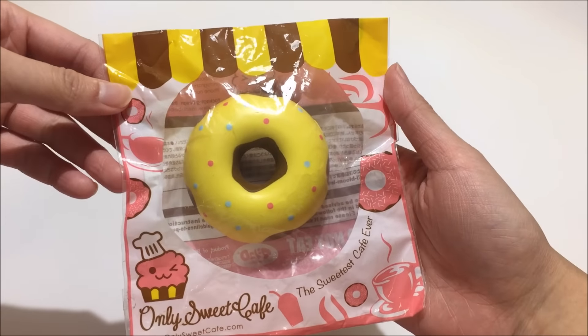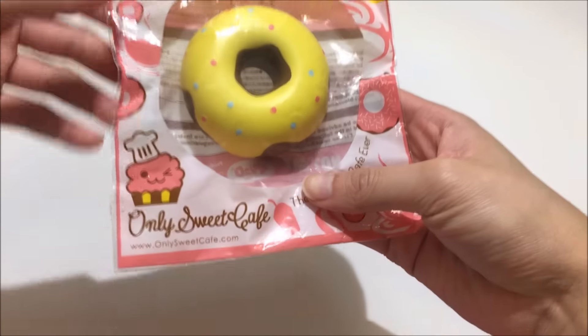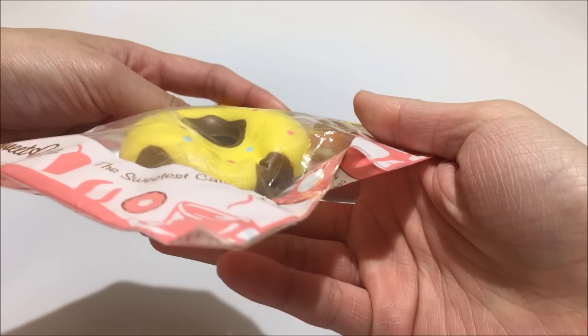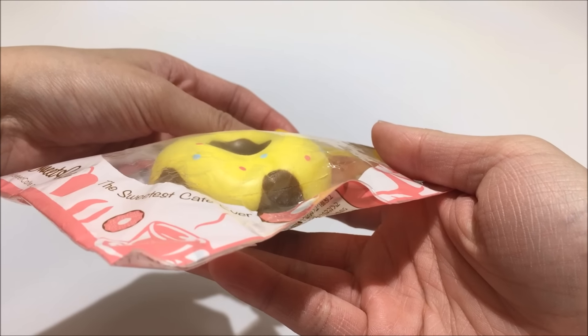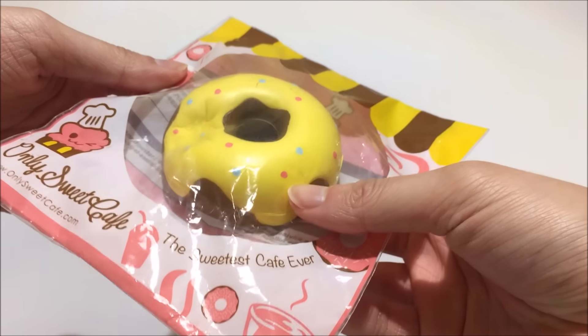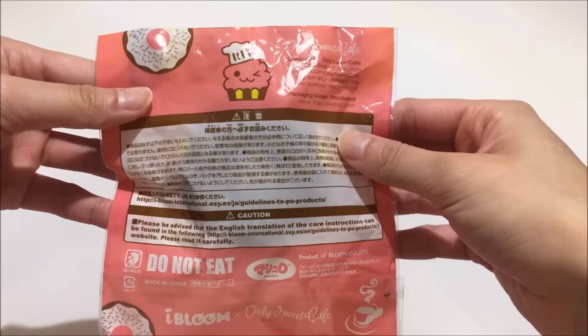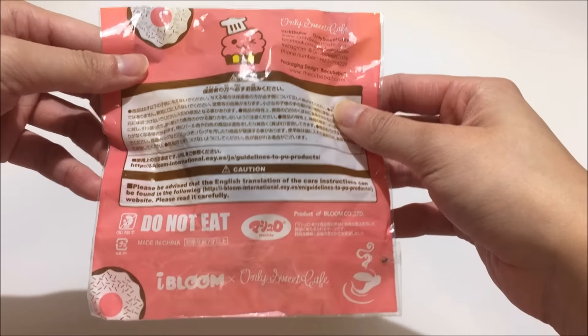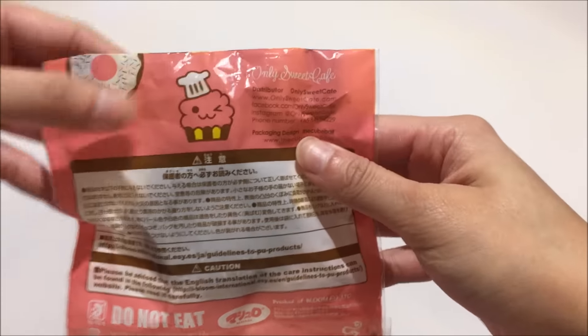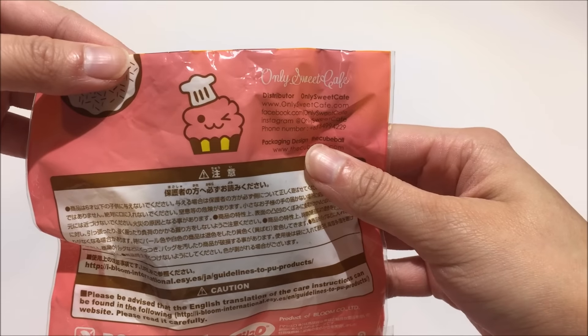Last but not least I got this iBloom donut and it is a collaboration with Only Sweet Cafe. This is the yellow version and it is pretty slow rising for what it is. On the packaging, the back says do not eat, Only Sweet Cafe and iBloom. And this is the Only Sweet Cafe mascot.